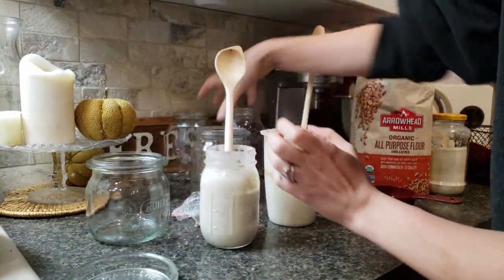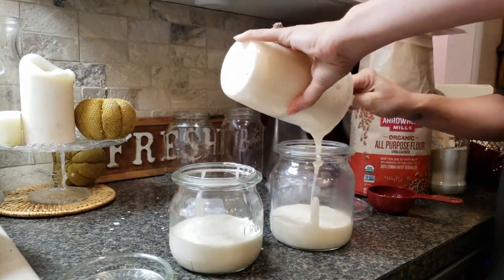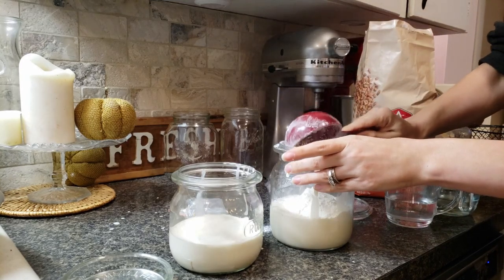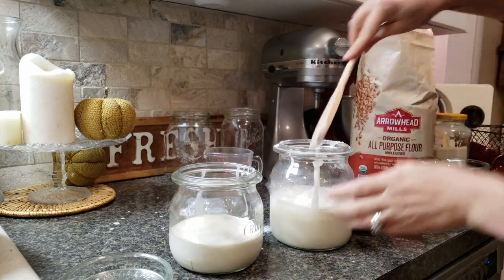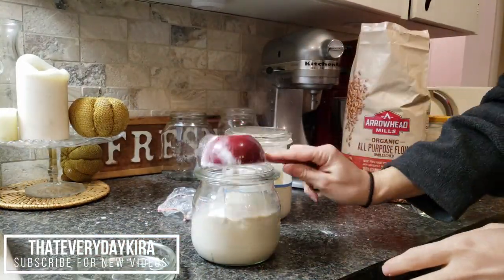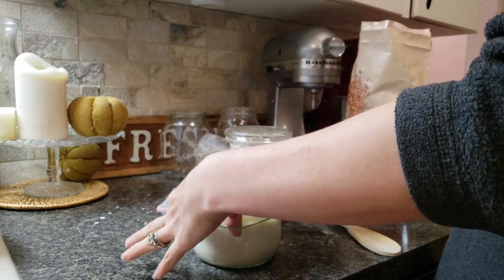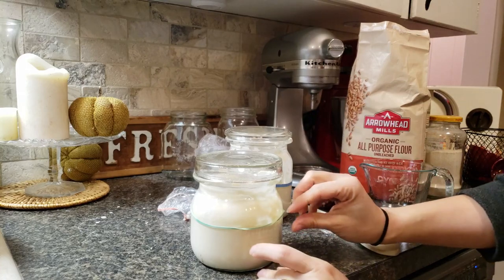Now I'm going to go ahead and put them each in their own jars. I'm going to add half a cup of water and half a cup of flour to each one and stir it in really well. And half a cup of water. This little rubber band here is for reference to know where it started.